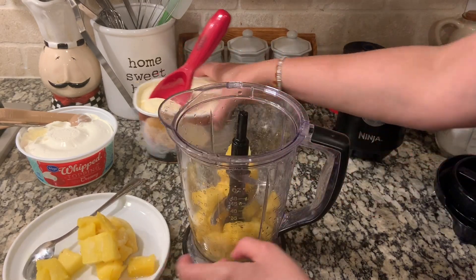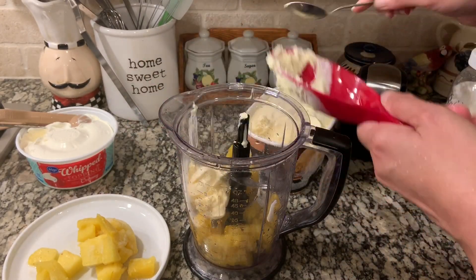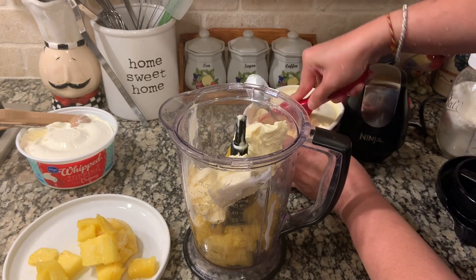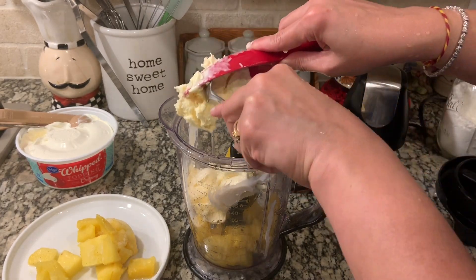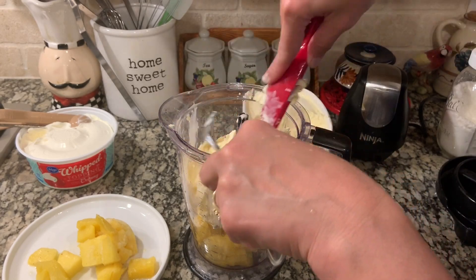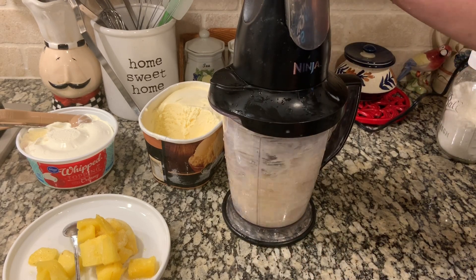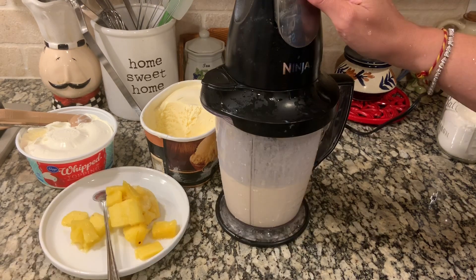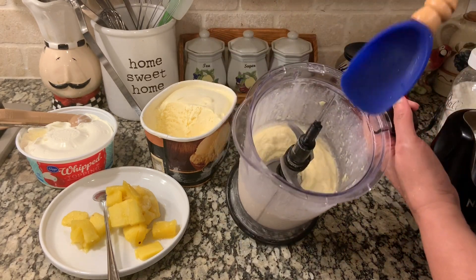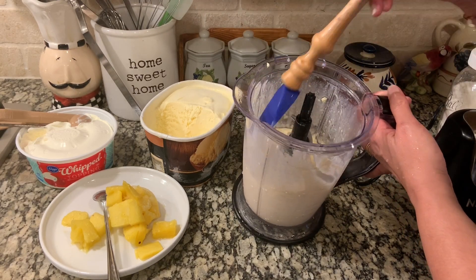I'm going to add about two cups of ice cream. Now this is going to get a good blend. After just a few times of blending, you can see our Dole Whip is ready — it's a nice consistency and it's ready to be served.